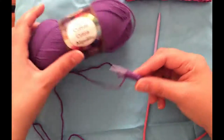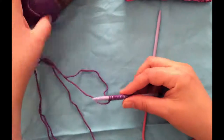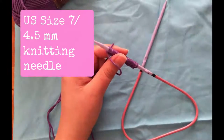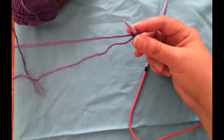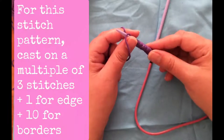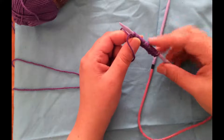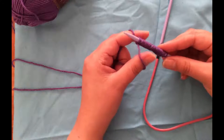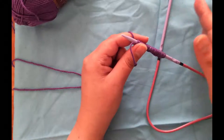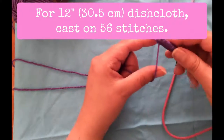I'm using Lion Brand 24/7 Cotton in color purple 147 and a size 7 knitting needle — my Denise To Go kit — but you can use any needle that gets you a tension that looks pretty with your pattern. For this particular stitch, it's a multiple of three stitches plus one, plus five-stitch borders on each side. For this swatch I have 20 stitches, but you'd use any multiple of three, then add one for the edge stitch and ten for the borders.